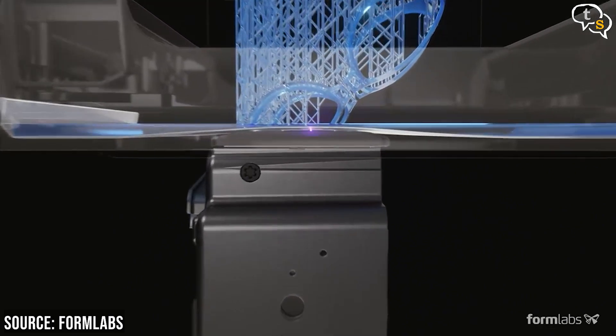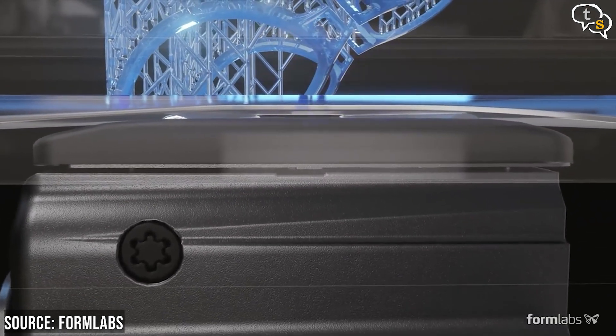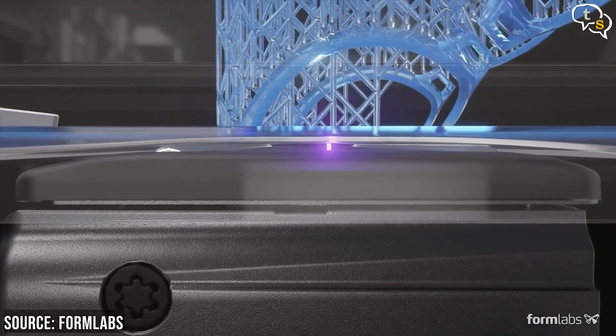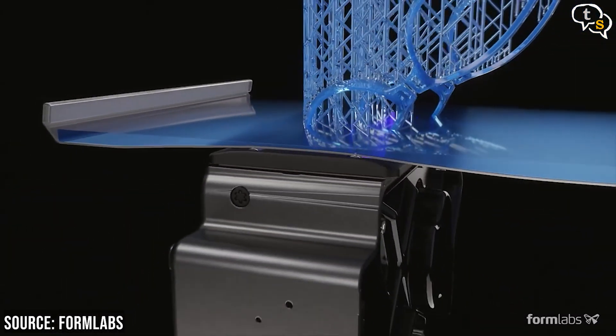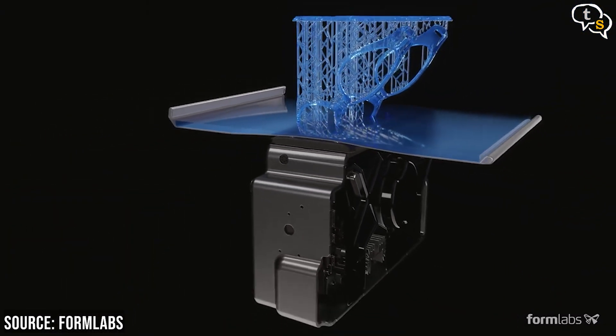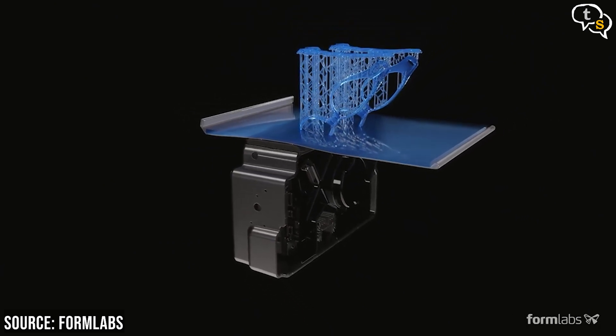The SLA printer has a tank filled with liquid polymer which is generally clear. A perforated platform is lowered into the tank and can move up and down as required by the printing process. When a laser is fired at the liquid resin, it solidifies. The laser is guided into position by the computer using a mirror. SLA printers mostly print upside down — as one layer solidifies, it is raised, the resin flows below it, and the next cross section is solidified. This process continues until the model is completely printed. The resin not touched by the laser remains liquid and can be reused. The finished print needs to be removed and placed in a UV oven to cure it, making it stronger and less malleable.